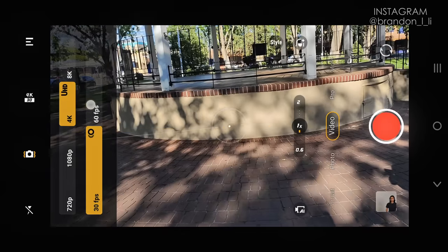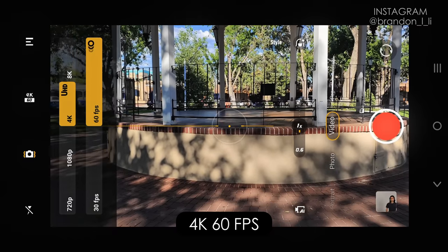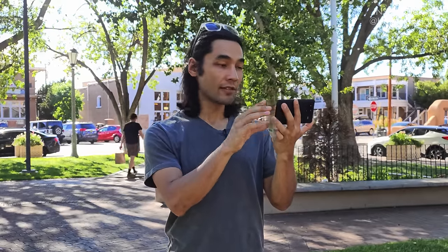If I want slow motion, I'll switch over to 60 frames per second, which gives me approximately two times slow motion. This phone also has the option of 8K, but I normally don't use it because it's a bigger file size and I don't need that much resolution. But if you want to crop in a lot later, or export super high resolution — you can upload 8K videos on YouTube — then 8K might be a good choice.